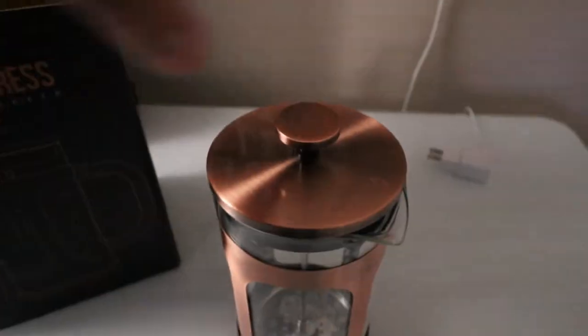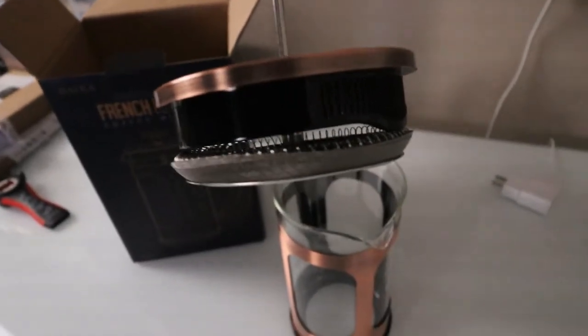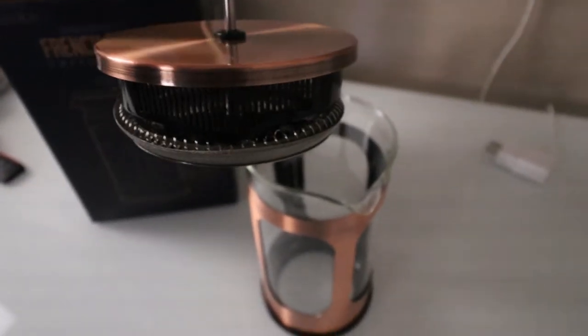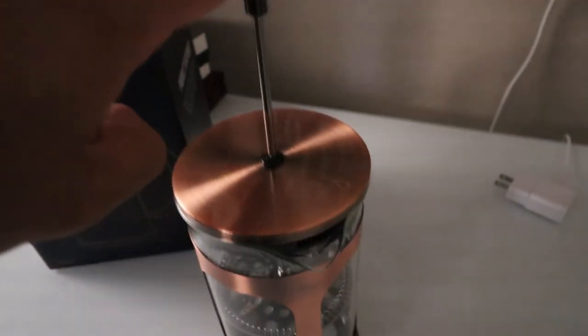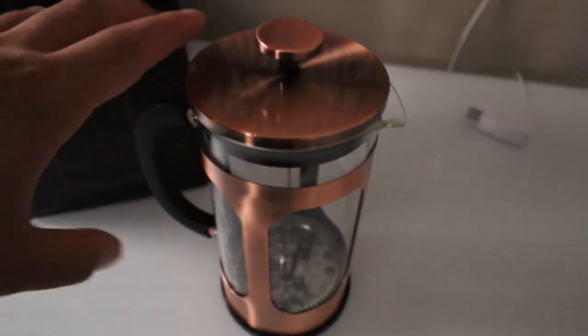This top piece pulls straight off. Let me go ahead and put the camera down so you can see how it pulls up and goes down. You can see on the inside — put that in and then press it. See, I'm pressing and see it going down. We'll go ahead and make some coffee with this right now.